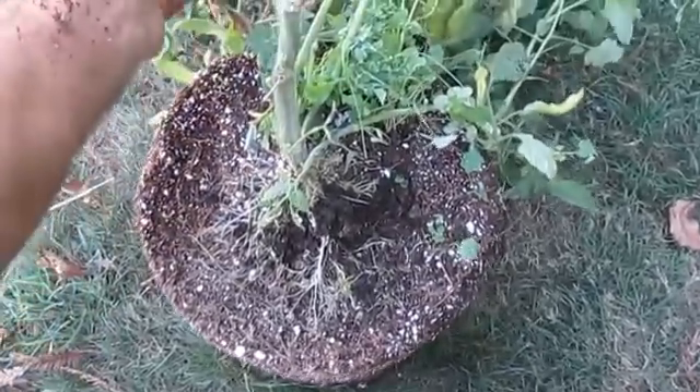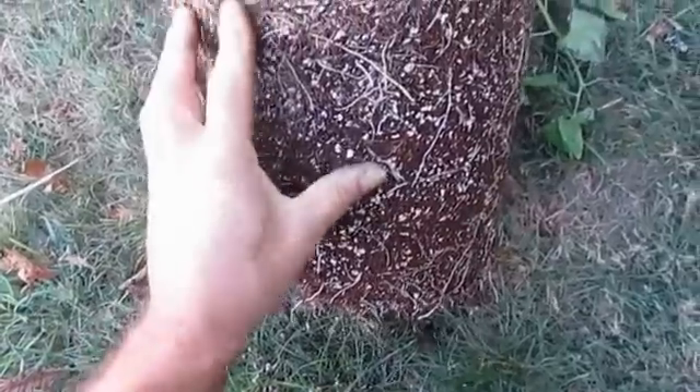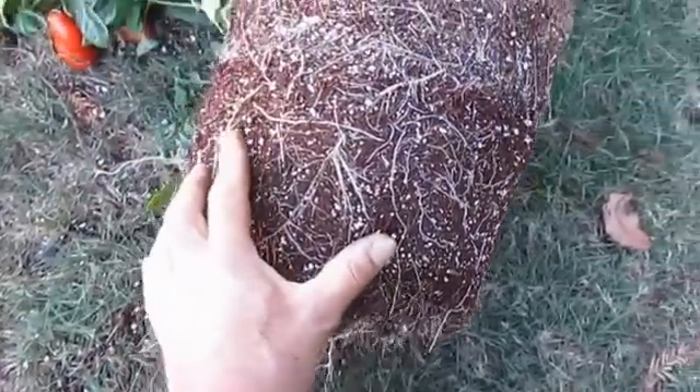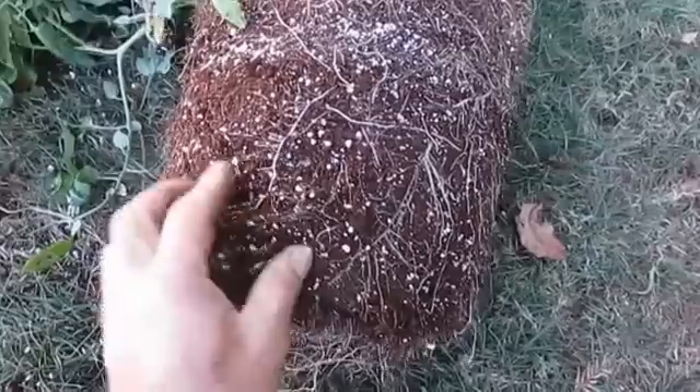I just started cleaning up the greenhouse, and this is one of the first plants I pulled out. It was one of the tomato plants that had grown in coco coir. I was really amazed at how white the roots were — for the root system, it looked really, really healthy.